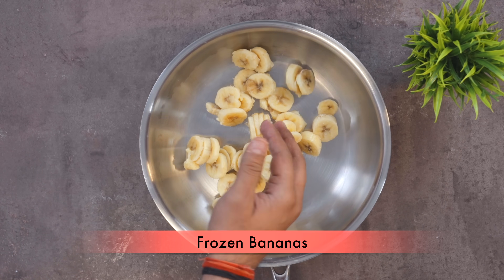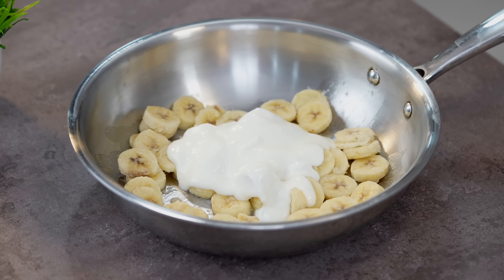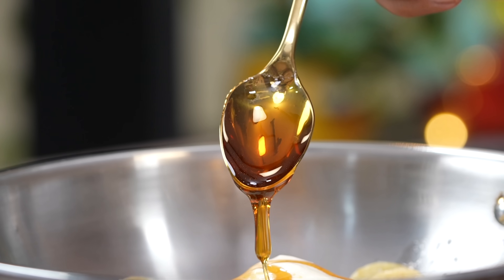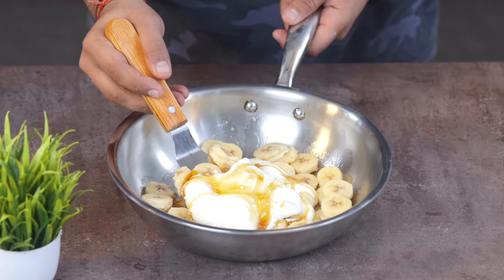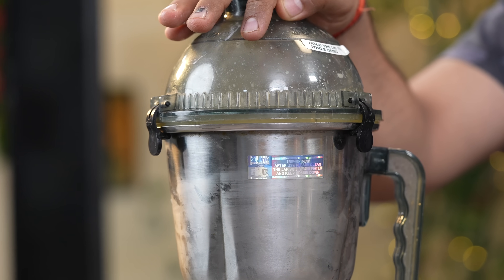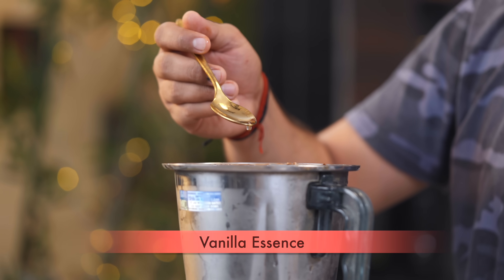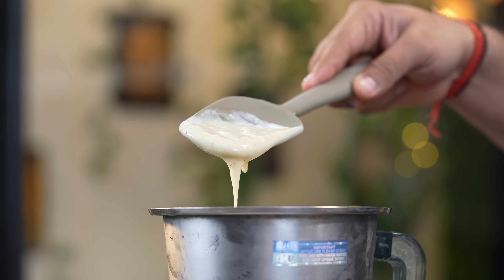I've taken 3 bananas. For these 3 bananas, you can use about half a cup of milk. You can add a little bit of water if needed. Then I put in the sugar — condensed milk also works well. Grind all the ingredients together in the blender to make a smooth batter. I also added a little vanilla essence so that the flavor of ice cream comes through.